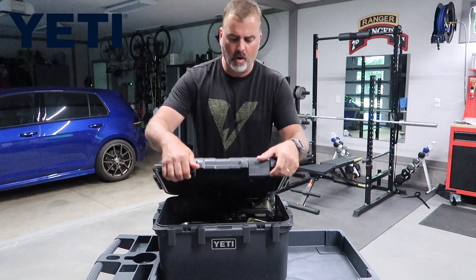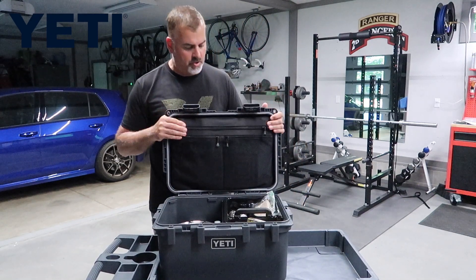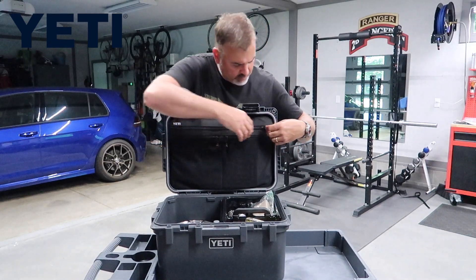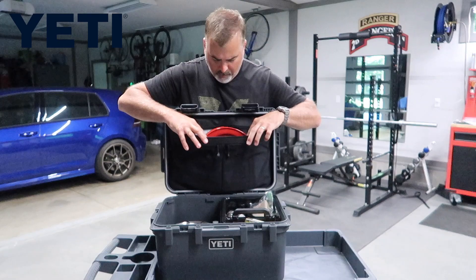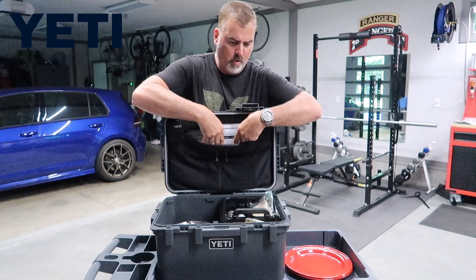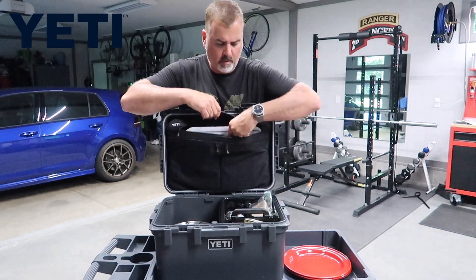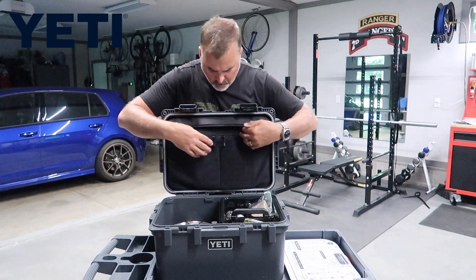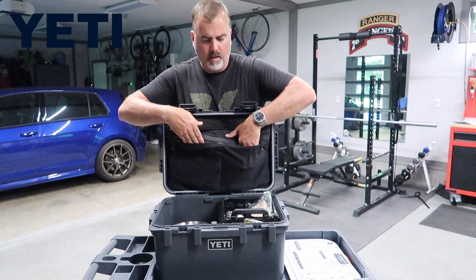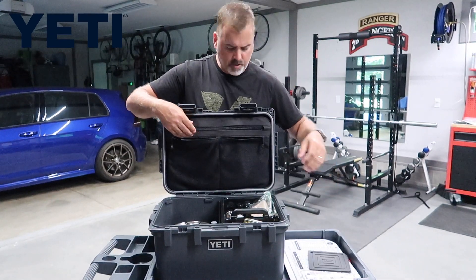What we've been using it for is our kitchen essentials. When you open this up, it's got a fabric nylon area up here with a big storage spot. We put our plates and cutting board up here, and there are two mesh pockets here — a couple of potholders and trivets.